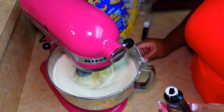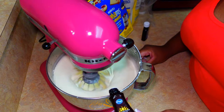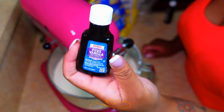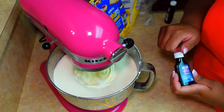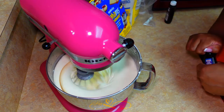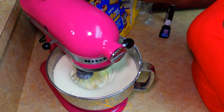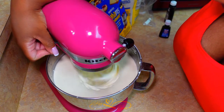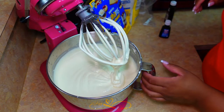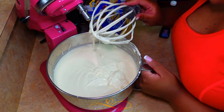I'm also going to add one tablespoon of lemon extract and one tablespoon of pure vanilla. Let that roll and we're good to go. It smells so good. When I tell you, it's going to be one of the best cheesecakes you've ever had.